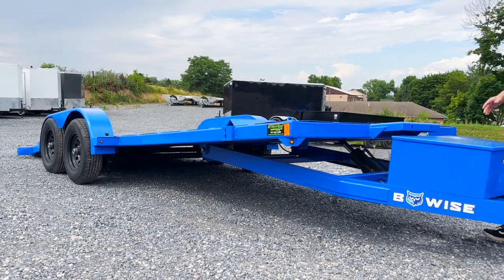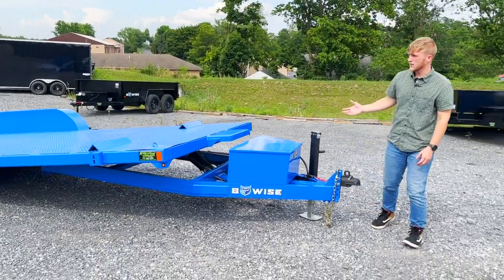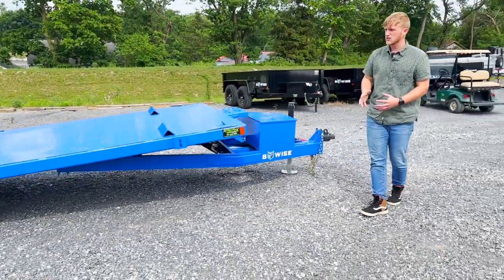This trailer here is 20 feet in length. It's rated for 10,000 pounds, which means we have two 5,200 pound axles.